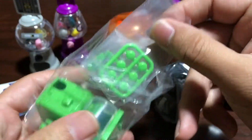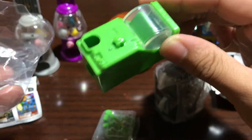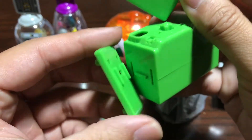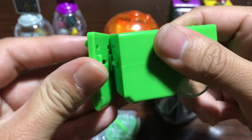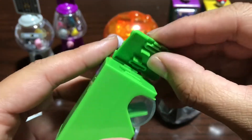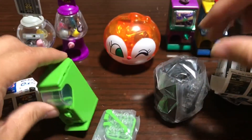Let's take a look at what's inside. You have the gacha balls, the gacha machine itself — I think this is the base and the other piece is the top of the machine. The top goes on right here. I'm going to put the stickers on in a bit so you can see what it looks like.